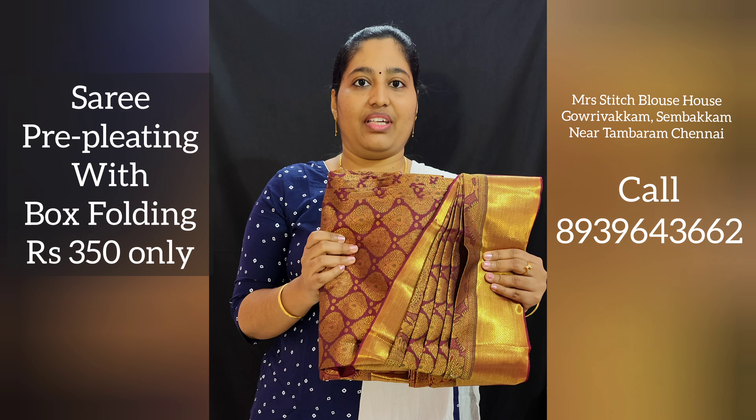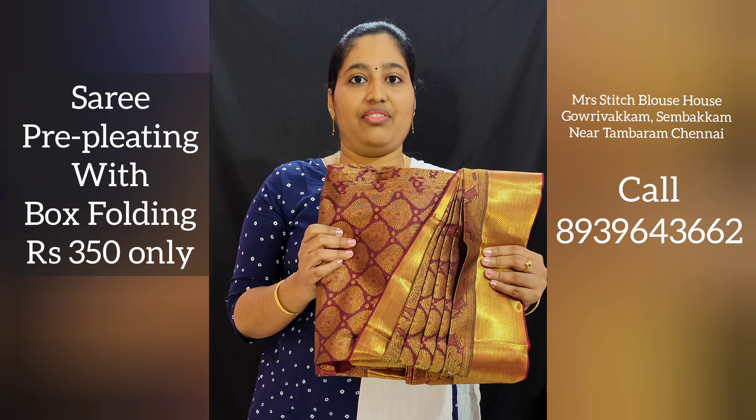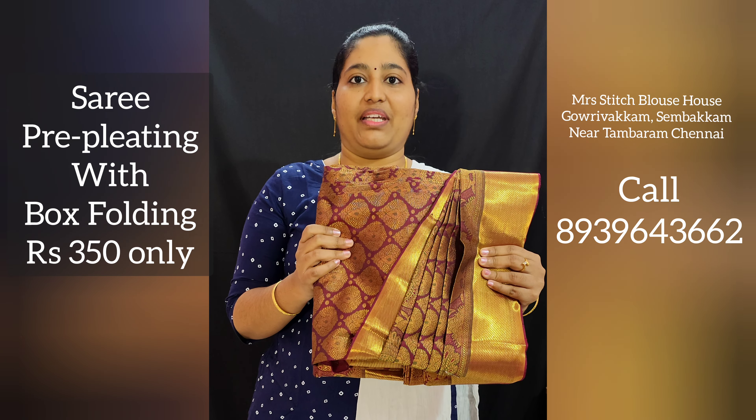If you want to use this kind of service, you can pay just $3.50 and order for me. Thank you.